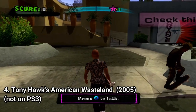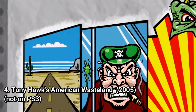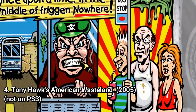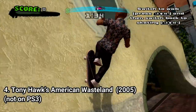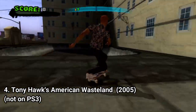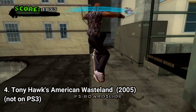In Tony Hawk American Wasteland, the presentation is key — you get some punk comic book style cut scenes, and some of them even reminded me of GTA or Bully. The premise of the game is that you get to LA and want to build the ultimate skate park called the American Wasteland. During your playthrough, you wreak havoc in the city to get unique skatable things into your park, and you kind of destroy LA in the process.